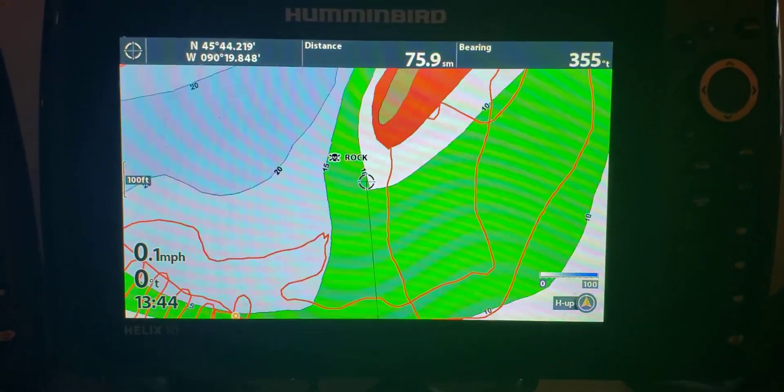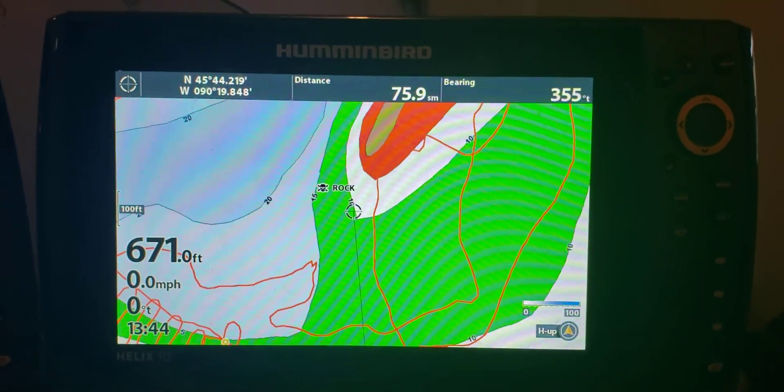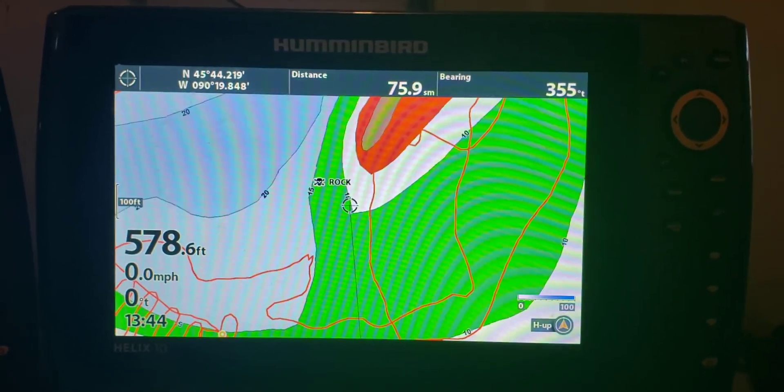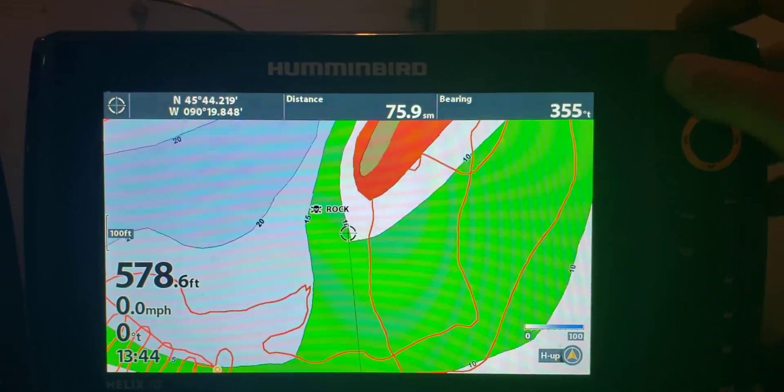Welcome back to Real Life Fishing. This is Season 1, Episode 5, and we're going to focus on mapping a little bit more, because this is pretty important stuff.